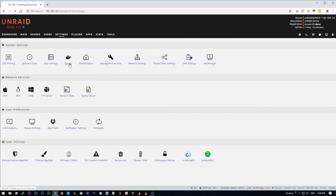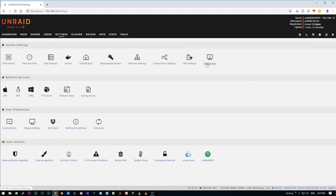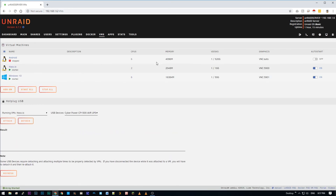After all the data is transferred back to the cache, enable docker and then go in and enable VM manager. Now when I check docker all my containers are here, and when I check my VMs, here they are.